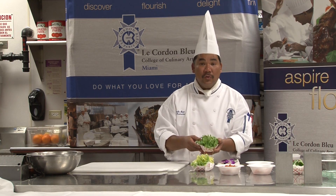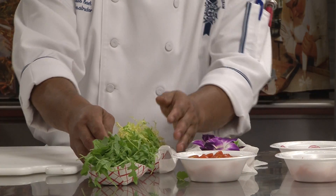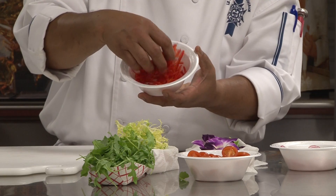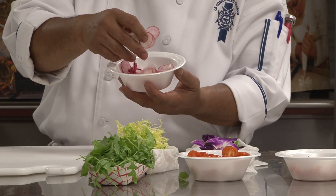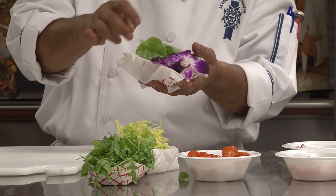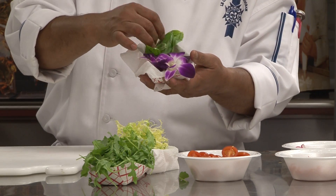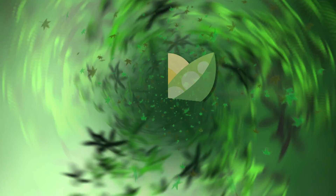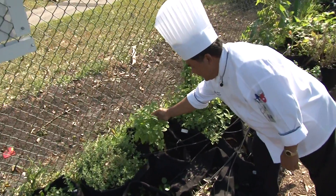Right here I have arugula, frisée or curly endive, cherry tomato that we picked from the garden. We have red peppers, sliced radishes, and some beautiful basil leaves from the garden. I also picked a little bit of this orchid right here that we're going to use for a blossom garnish.